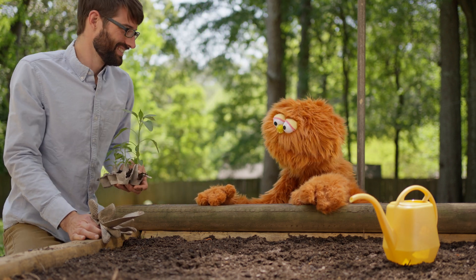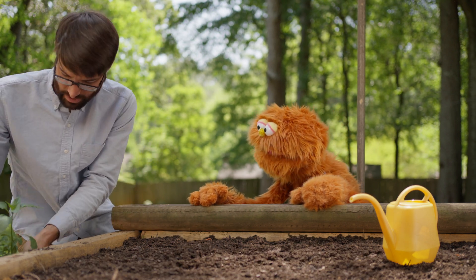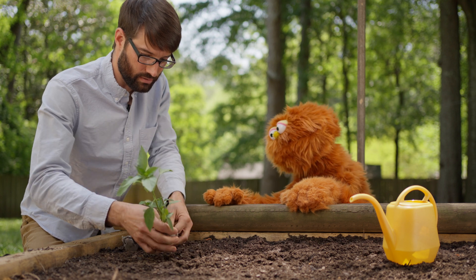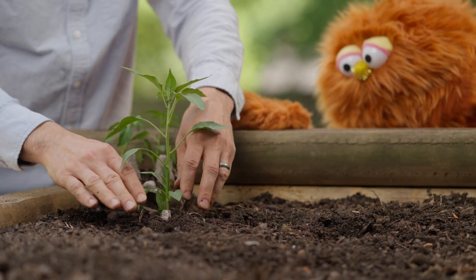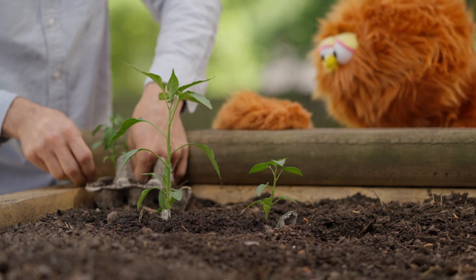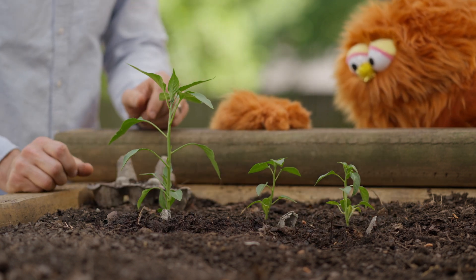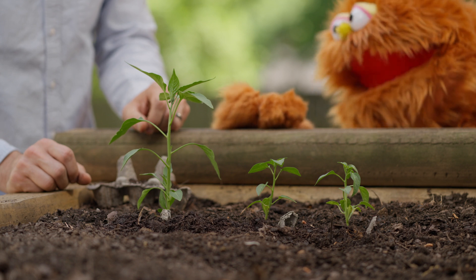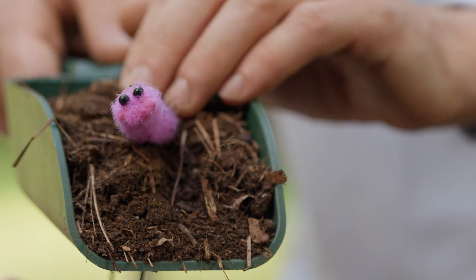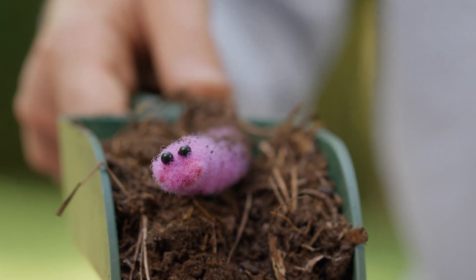Here we are. My sproutlings will be so happy here. I think you're right. Let's get to planting. Because this egg carton is made out of paper that breaks down into soil, we can plant them in the ground just like this. There you go, Ralph. Now it's Teensy's turn. And Weensy. There you go. All the sproutlings are planted. Now let's add compost for nutrients. Great idea. These sproutlings look hungry. Hello, Wormy. Are you going to help my sproutlings grow big and strong? Thank you, Wormy.